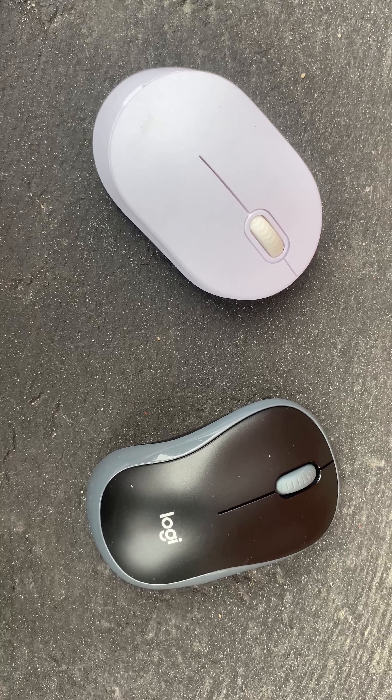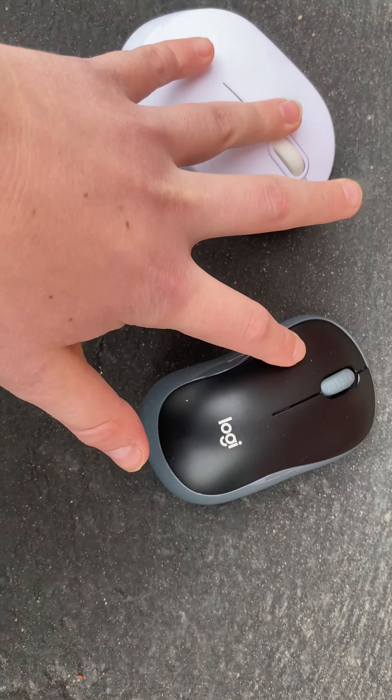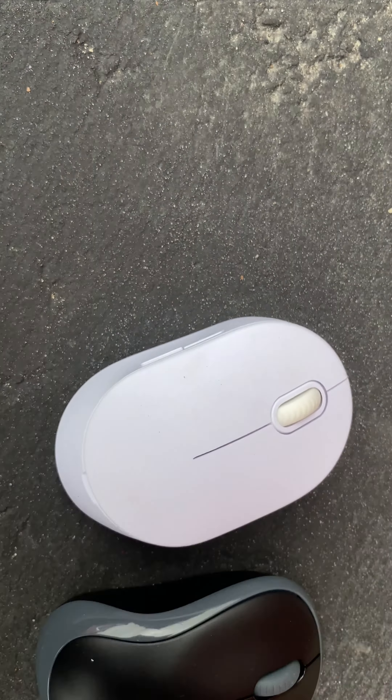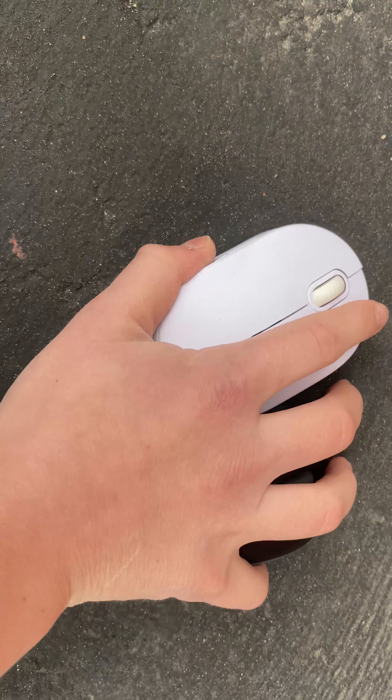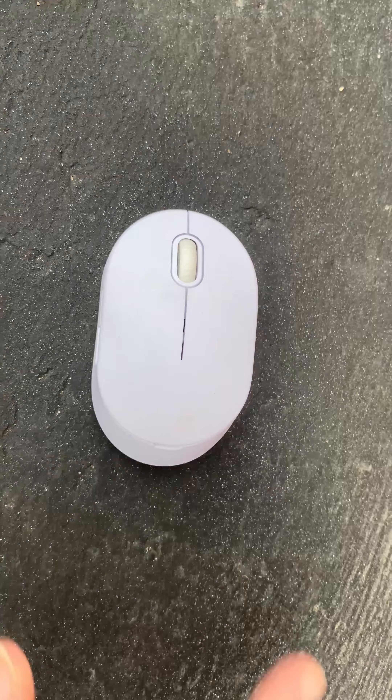Hey guys, what is up! For today I'm going to be doing a durability test with these two mice. This is a Logitech mouse and this is just an old office mouse. First I'm going to be doing a drop test. First is going to be the old office mouse, so let's go.